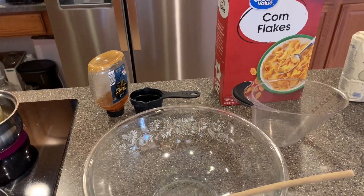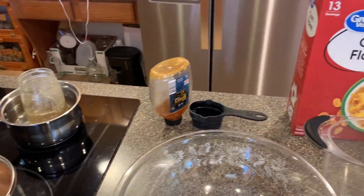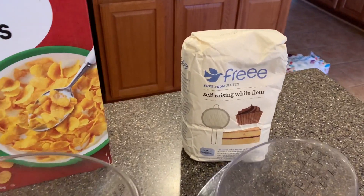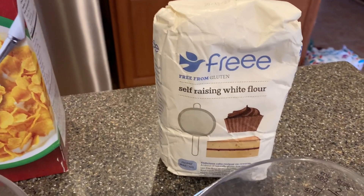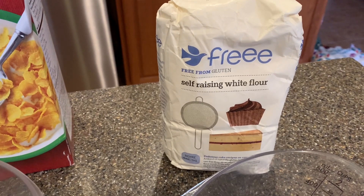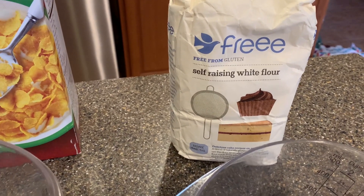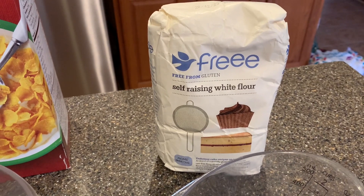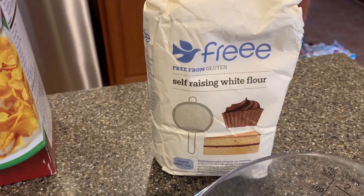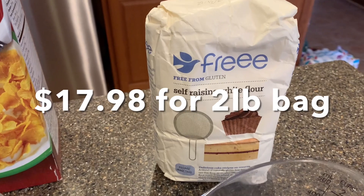This recipe requires butter, honey, cornflakes, and self-raising gluten-free flour. This is something I got off Amazon — it was the only place I could find it in stock. Walmart says they carry it but didn't have any available to send to me. The brand is 'Free' and it was not free, y'all — it's kind of on the pricey side, but I wanted to try it.